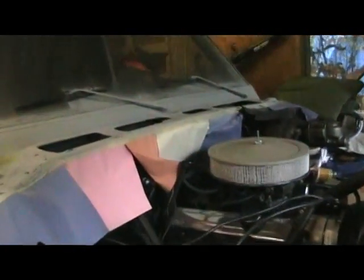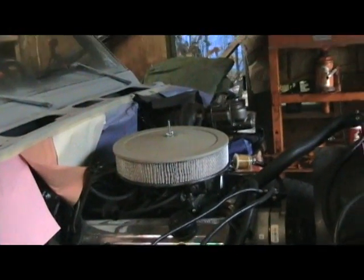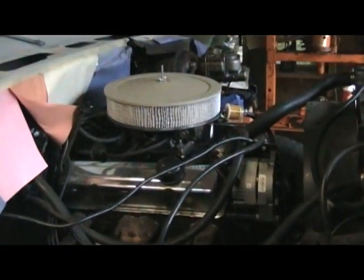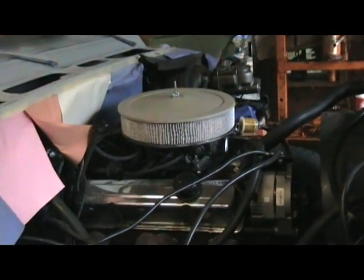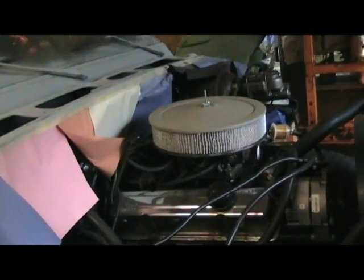Welcome, this is Mr. Travis 779. It's been a long time - I just wanted to give you guys a quick update on this old '77 Chevy. I've done a lot to it since the last video. We've had some medical issues with the family so it's been a long time coming, but it's coming together now.